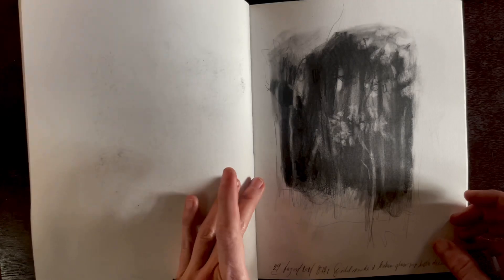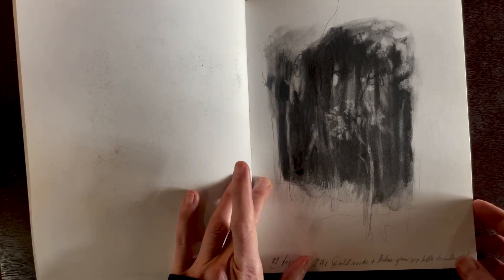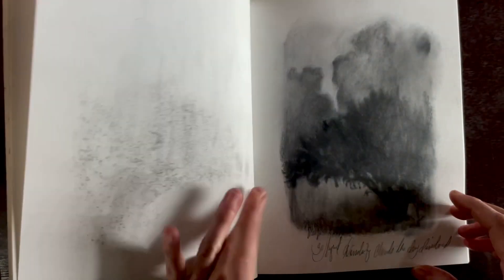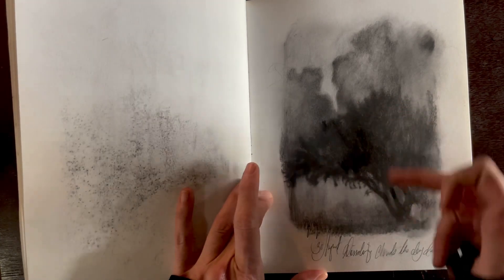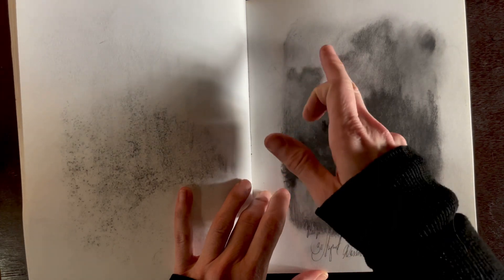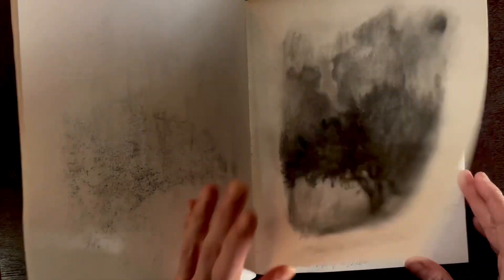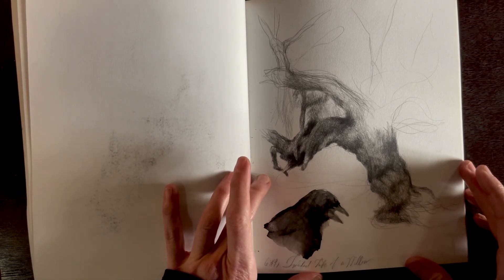This one is watercolor — really abstract. I'm even having a hard time figuring it out; it's from back in 2021. It looks like trees and clouds. Here it looks like I've added some white, which is unusual — it might be graphite with white added, which is kind of unusual.